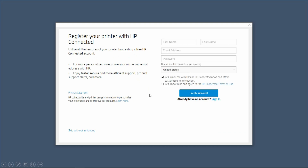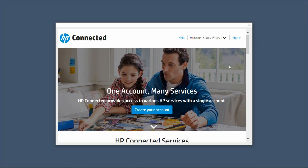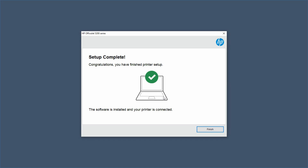We'll skip this registration, so we'll skip without activating. Our setup is complete. Let's go to Finish. We'll close this dialog box. Our setup is complete.